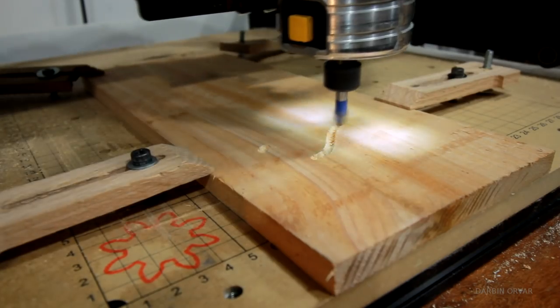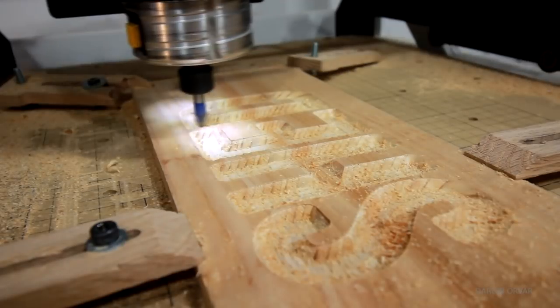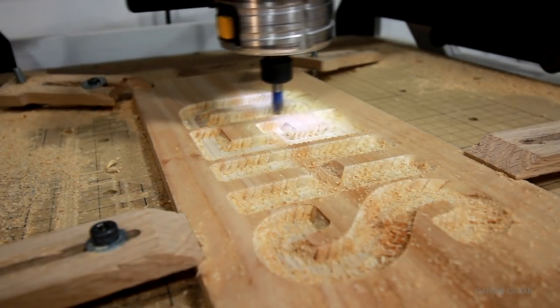To complete the picture, I made this little sign which I carved on the CNC machine. It's made out of cedar — I painted the inside and added some stain to the outside.